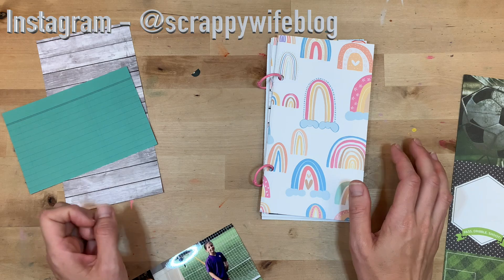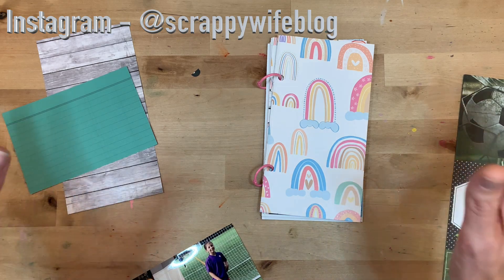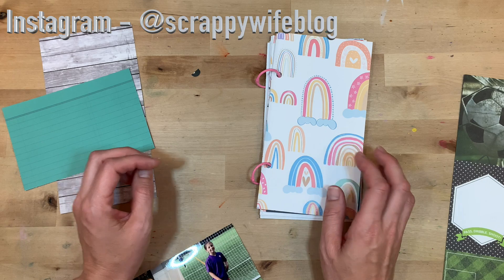Hey y'all, I'm Elisa, the scrappy wife behind scrappywife.com and today I have a traveler's notebook process video for you.